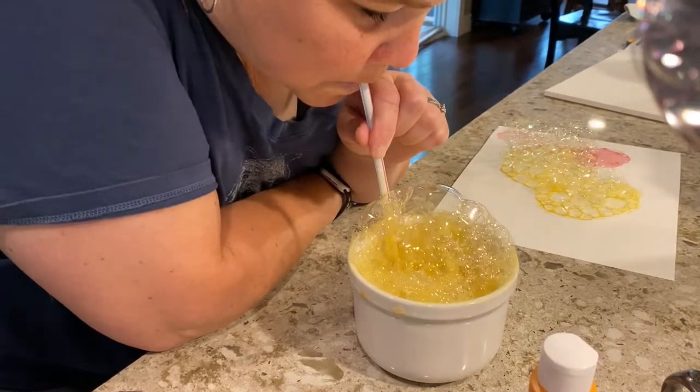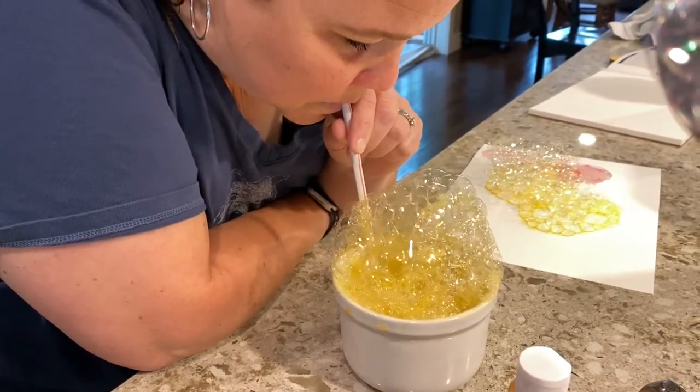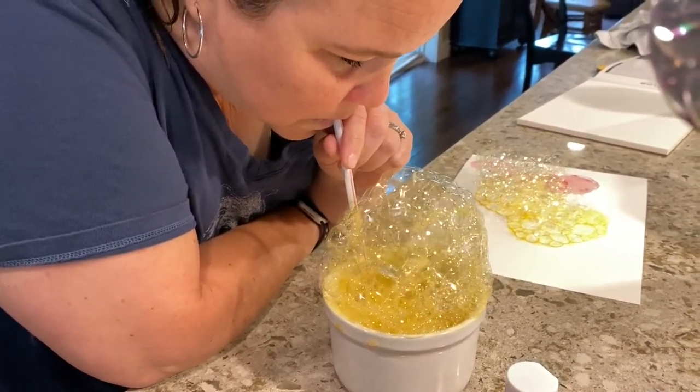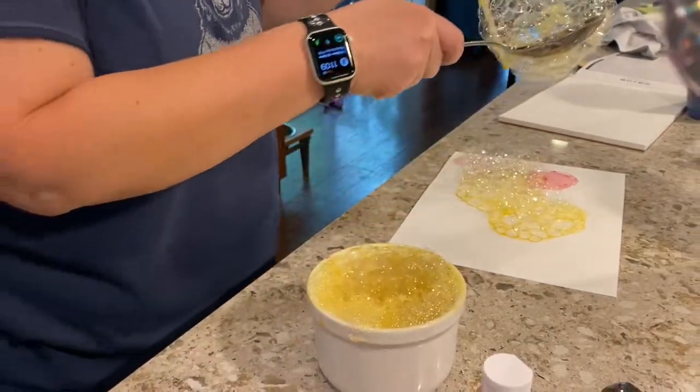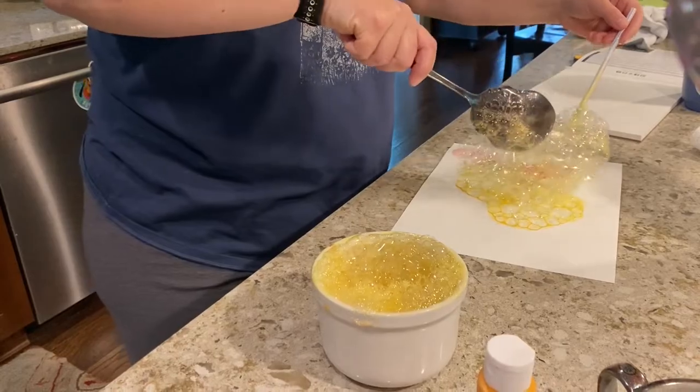From there, you'll blow through your straw and start making bubbles. Make a nice big pile of bubbles in that bowl, and then scoop them out and place them onto your paper.